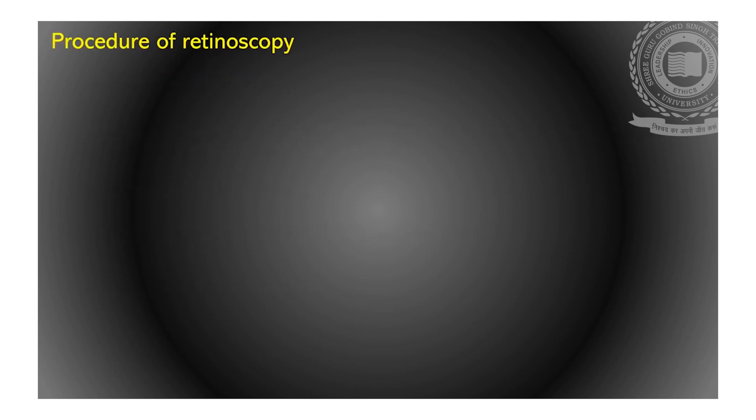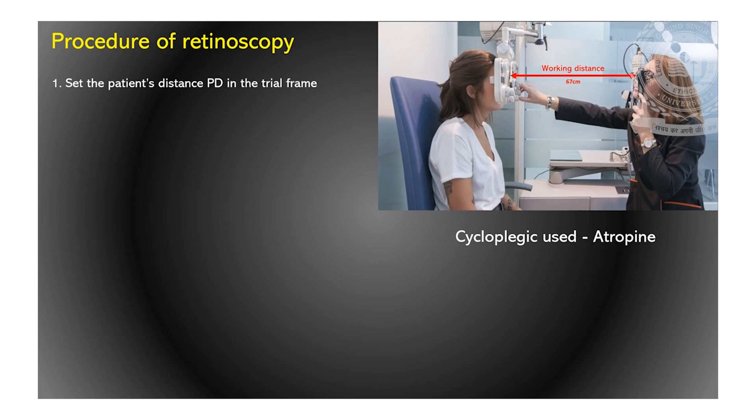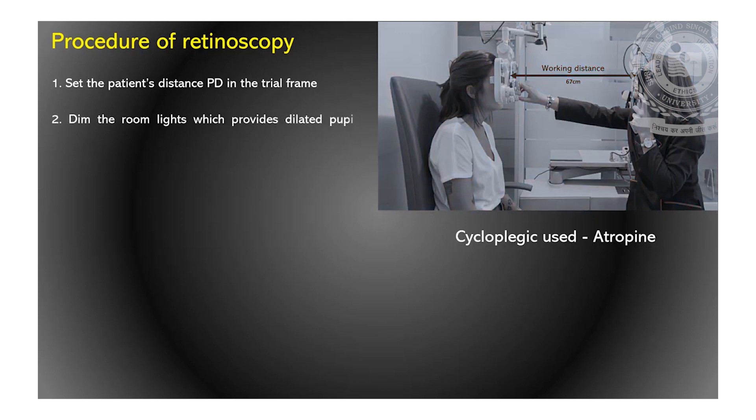Let's begin with the procedure. Sit at the working distance, for example 67 cm from the patient. Make a note if a cycloplegic like atropine is used. Set the patient's distance PD in the trial frame. Dim the room lights, which provides a dilated pupil, high contrast, and a brighter view of the pupillary reflex.